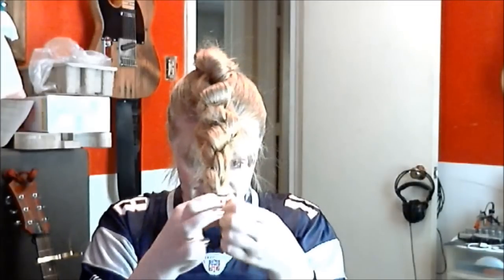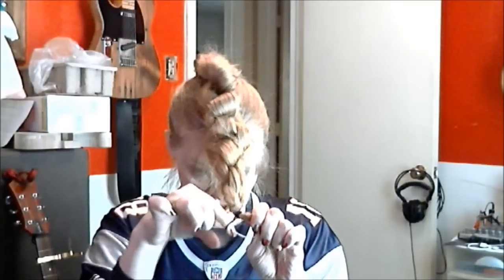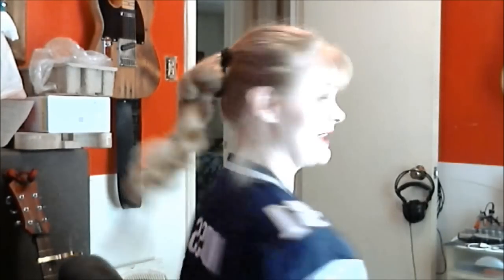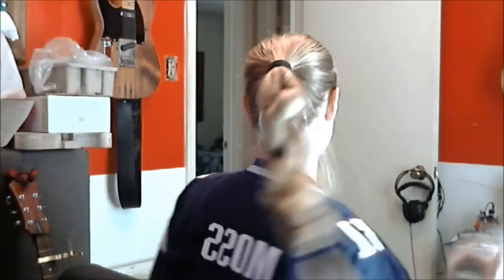At the end, tie it off. As you can probably see, this just ate up every bit of length I have, so you are going to need some length for this one. I now have a short ponytail, and in this state, since we did the knot so tightly, it's not very attractive — but that's okay because we're not leaving it like that.